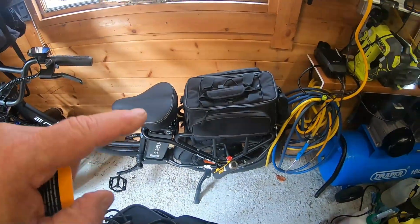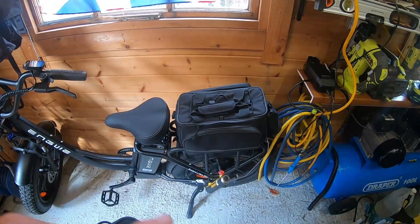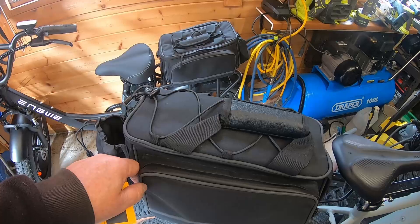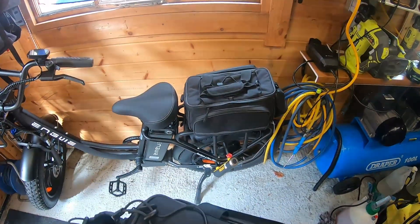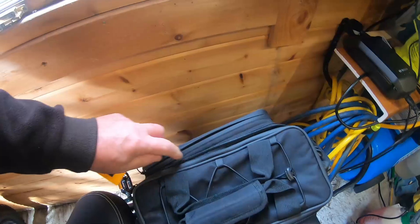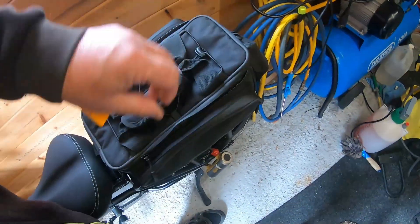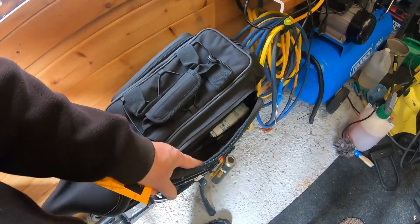We also got the Engway L20, and I'd previously sold some bikes and sold the Topeak bag. We had a little thin-edged one somewhere but I'm not sure where it is. So when we got the Engway, we bought this bag. I'm so impressed with it — it's really sturdy and has loads of storage. It comes with a waterproof cover, a bit like the Topeak one.